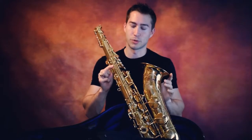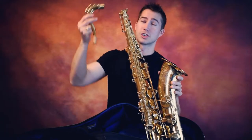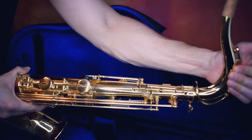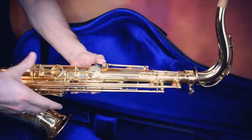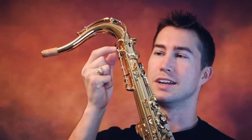Today I've got my Yamaha 62 purple logo, and I'm trying out a V1 neck, which comes standard with the 82Zs. However, the old octave mechanism doesn't match the new receivers — they don't talk,